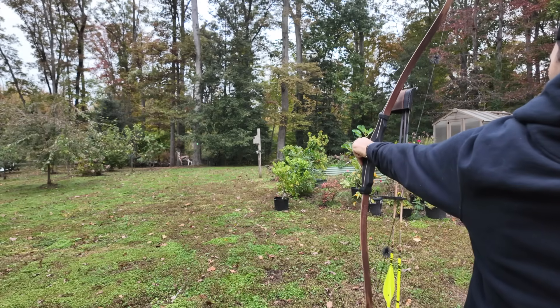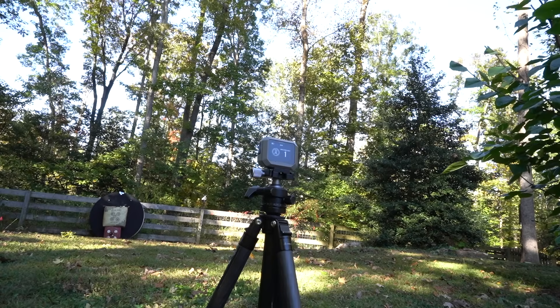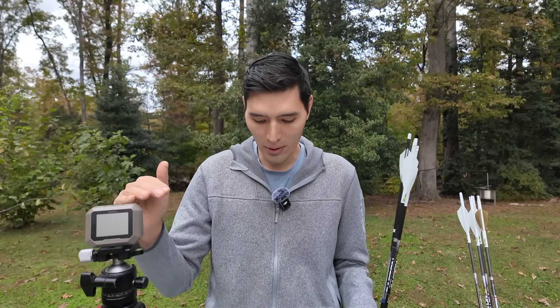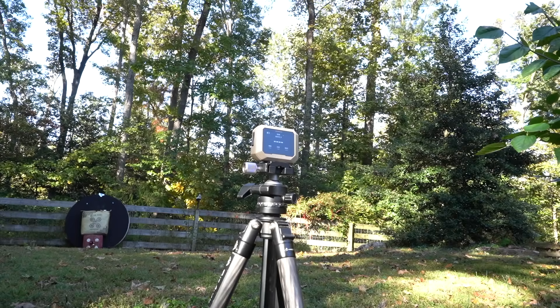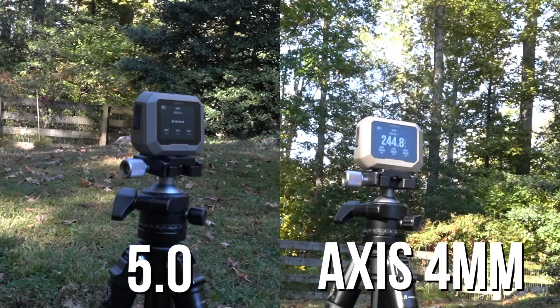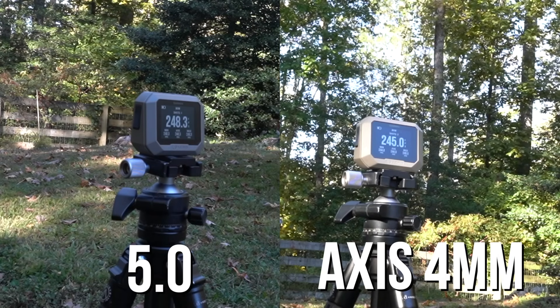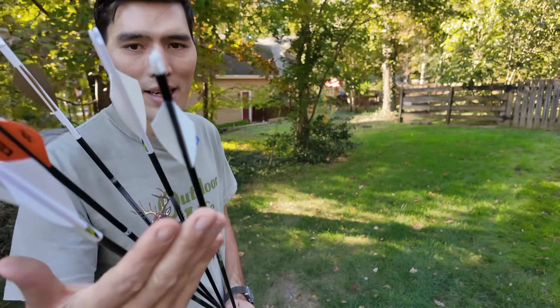For the 35 grain difference in arrow weight, there was a 10 foot per second difference in arrow speed. So based on these numbers, you can expect to lose about a foot per second for every three grains of arrow weight you add. There's a bit of archery lore that a heavier arrow carries its speed better because it has more momentum, so it won't lose as much speed downrange as a lighter arrow. I wanted to test that. Shooting 50 yards from the chronograph and 60 yards from the target, the two arrows six grains apart showed almost no difference — about half a foot per second — while the heavier arrow was 4.6 feet per second faster at that distance, suggesting there is a little truth to that lore.